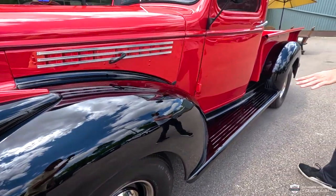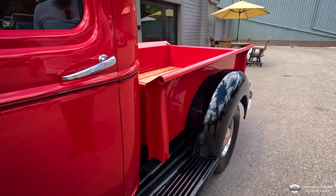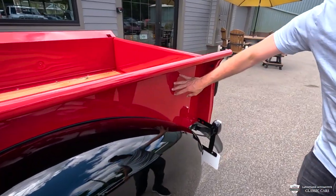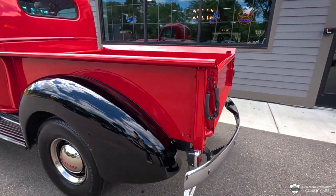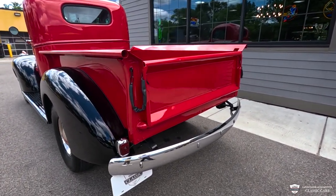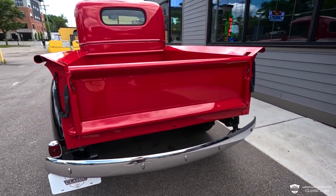We've got some nice big running boards here to help you get in and out and grab a hold of your things — those are in very nice shape, nice and solid. Our bed here, you see these bed sides are straight as an arrow. Our rear fenders look great and our rear bumper looking very stout. You'll notice there's only one tail light on the back of this truck — that's all that was required back in '46.